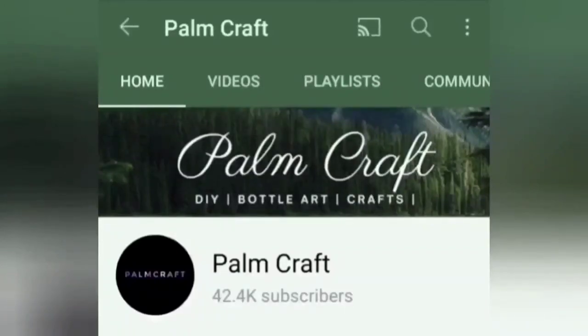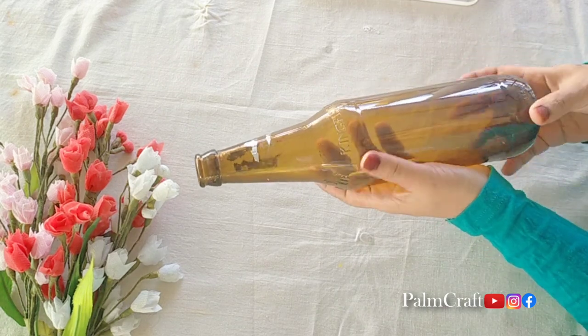Hello! Assalamualaikum! How are you? I am here. If you go to our channel, subscribe to our family and join us. We are going to do a simple painting.